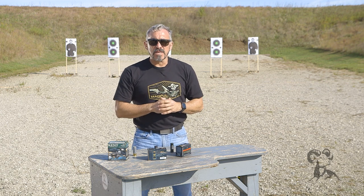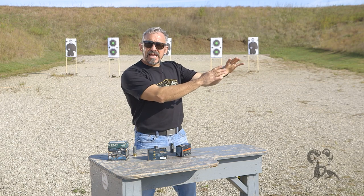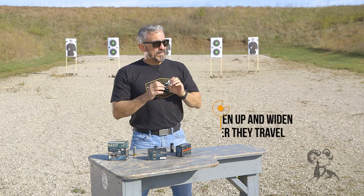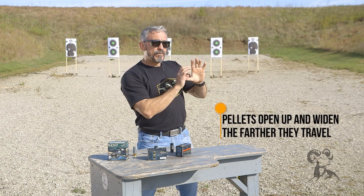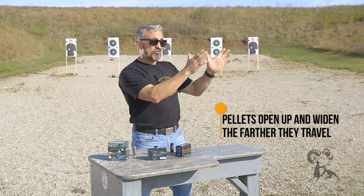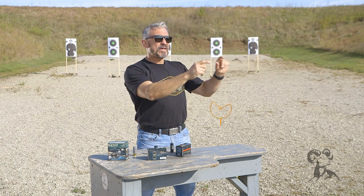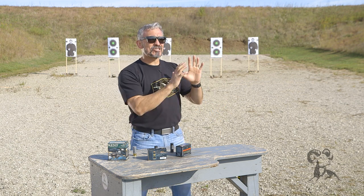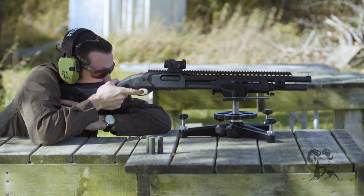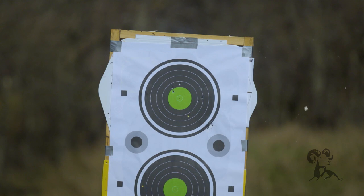So what does shotgun patterning really mean? Since we are going to be shooting pellets at a target, we need to understand that as those pellets go further and further away from the muzzle, they start to open up. And it is possible that at a certain distance, the pellets open up so wide that the target I intended to shoot is actually not hit, but other things outside of the target could be hit. So it's important that you have an understanding of what the limitations are of the particular loads you intend on using from a defensive point of view.